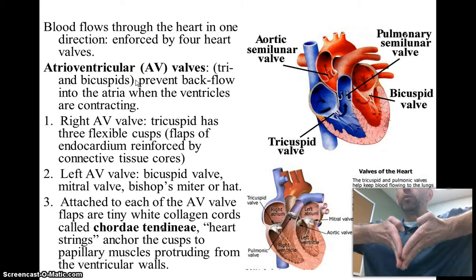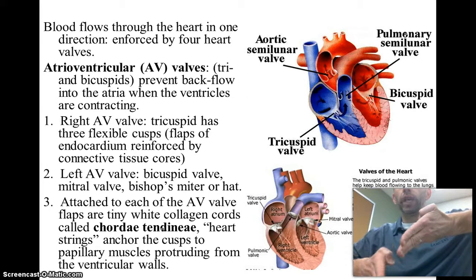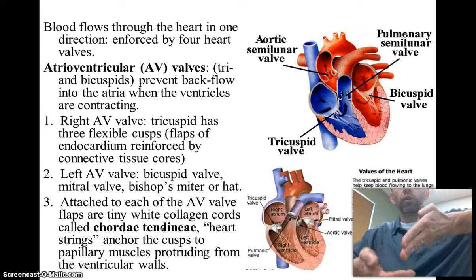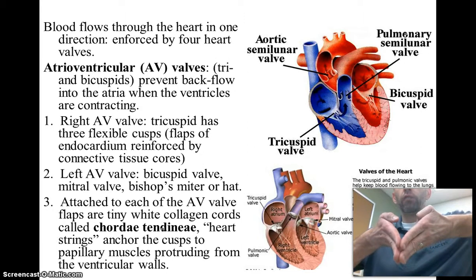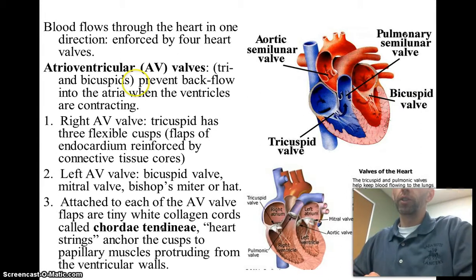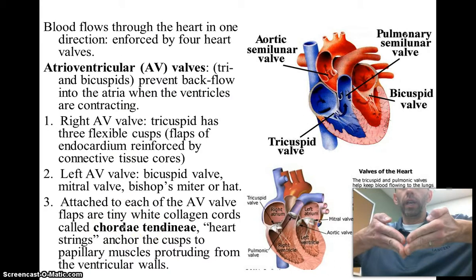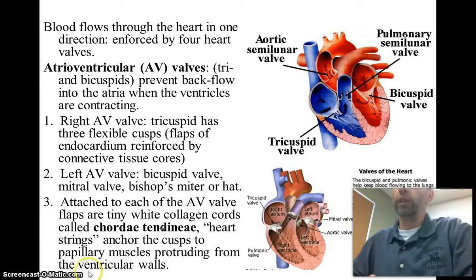AV valves situate in the heart and allow blood flow to move downward from atrium to ventricles. As the blood passes the valve, if it pushes back on the outer side of the atrioventricular valve, it forces the valve shut, ensuring one-way delivery of blood. Always attached to the atrioventricular valve are heartstrings, known as chordae tendineae, that keep the valves from flipping back upward into the atrium, ensuring one-way delivery.